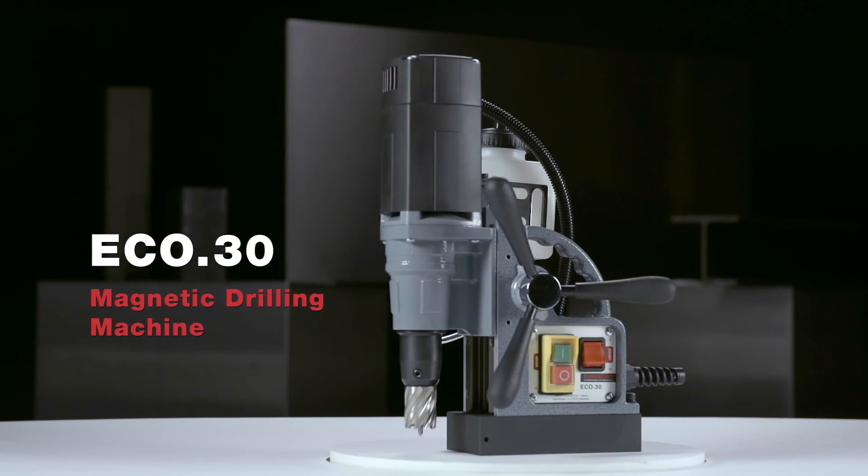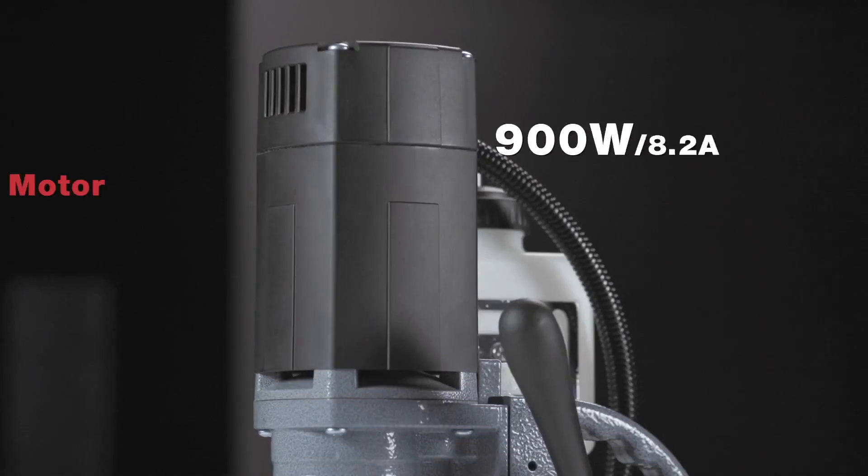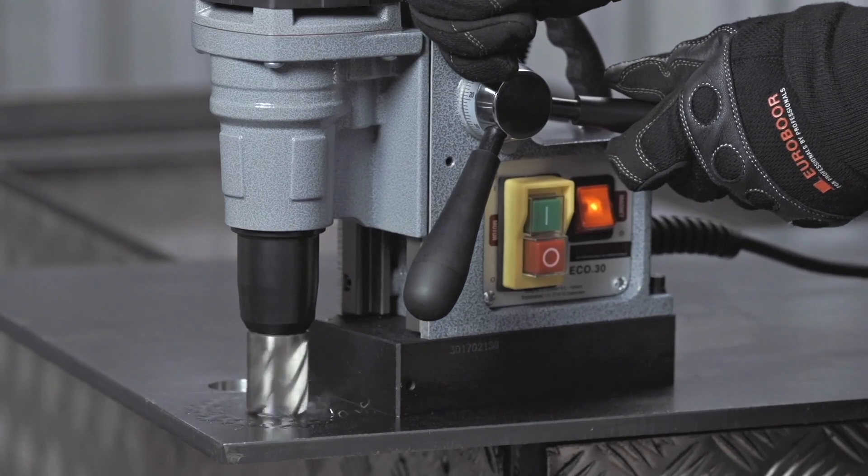Eurobore ECO 30, the world's lightest magnetic drilling machine. A powerful motor of 900 watts makes no compromise.